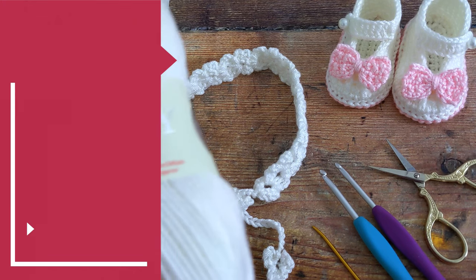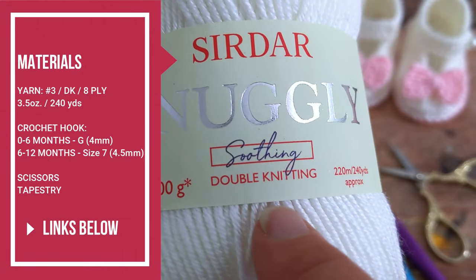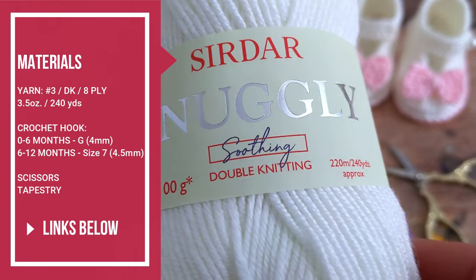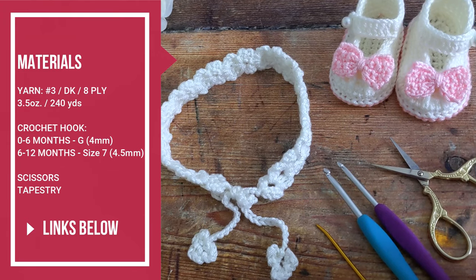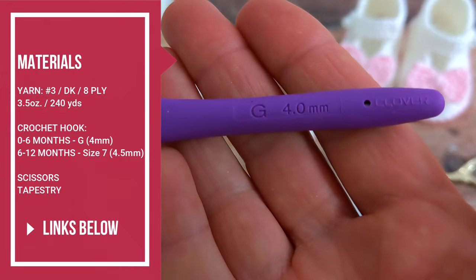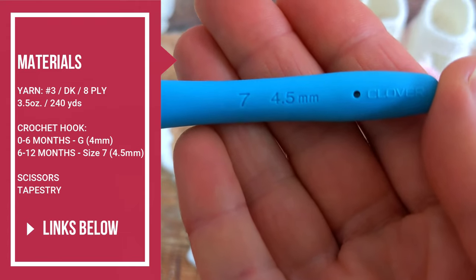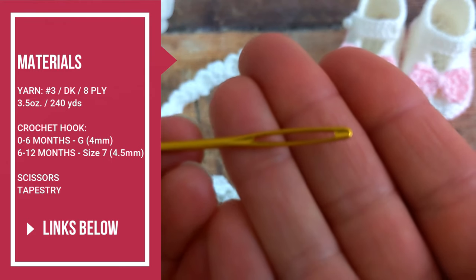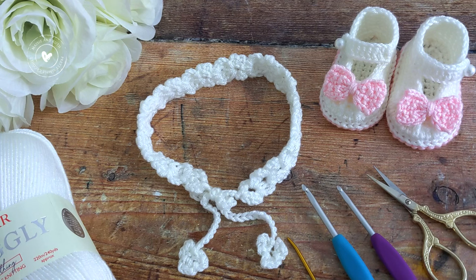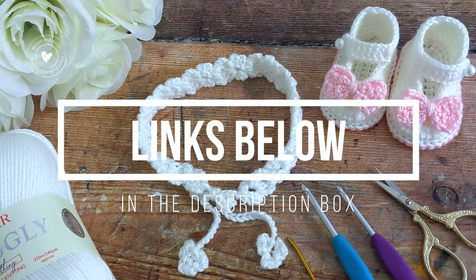This baby headband is a really quick and easy design. You'll need a light worsted double knit yarn — I used Sirdar Snugly Soothing, but you can use any category 3 double knitting yarn. To make size 0 to 6 months you'll need a G 4mm crochet hook, and to make size 6 to 12 months you'll need a size 7 which is a 4.5mm hook. You'll also need a pair of scissors and a tapestry needle for weaving in your ends. Please find more information and links to all the materials I used below the video, and you can also find a link to the free written pattern there as well.